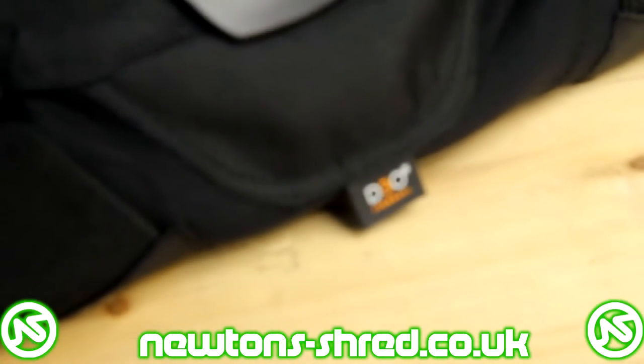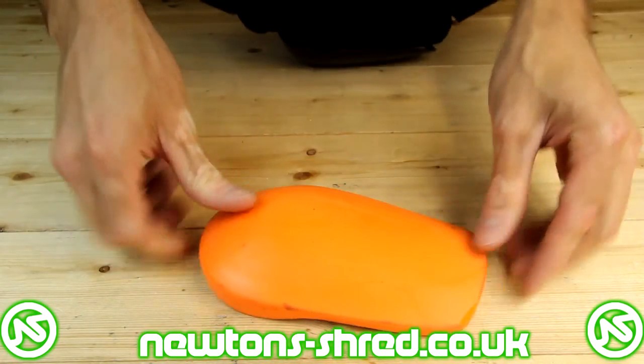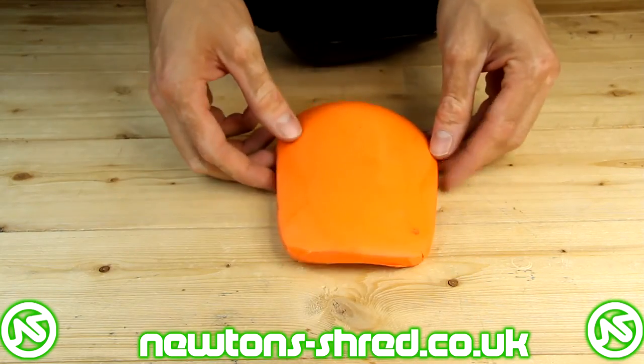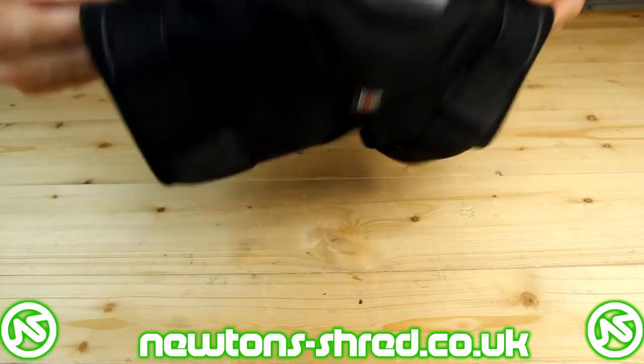Next up we have the D3O padding. This is very similar to what you may know already as G-Form. It hardens upon impact, and D3O are actually one of the first companies to bring this material to market. You have one main insert located over the kneecap which extends down onto the shin, plus two extra panels on the side to help protect the kneecap around the edges as well.